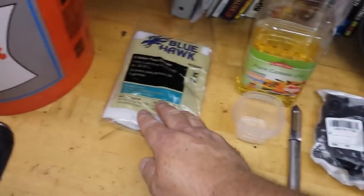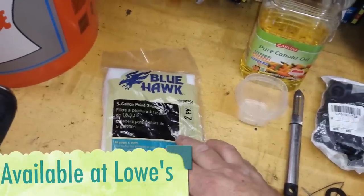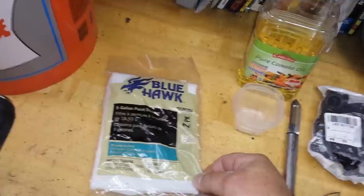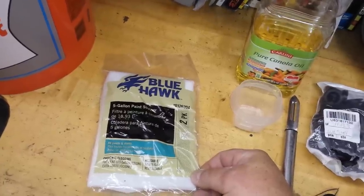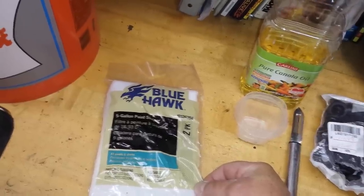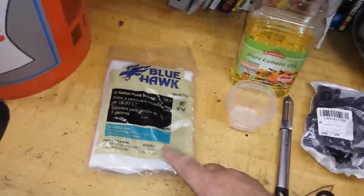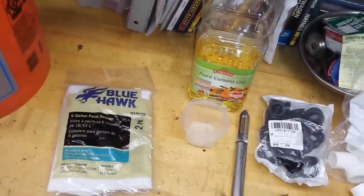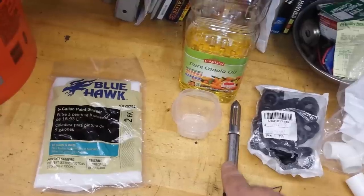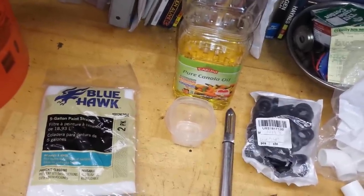The last thing you might need is a 5-gallon paint strainer — there's two of them in the bag, they cost about $1.89 each. I actually buy mine offline in lots of 24 for around $20. Now, here are some things I borrowed from my kitchen — a potato peeler, a little bowl, and some oil. I'll show you why here in a minute. So these are the supplies we're going to be using today.